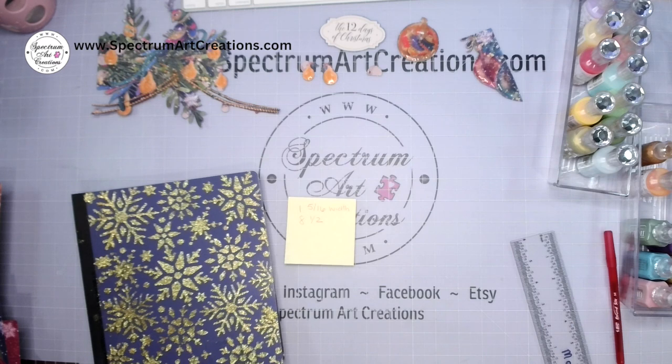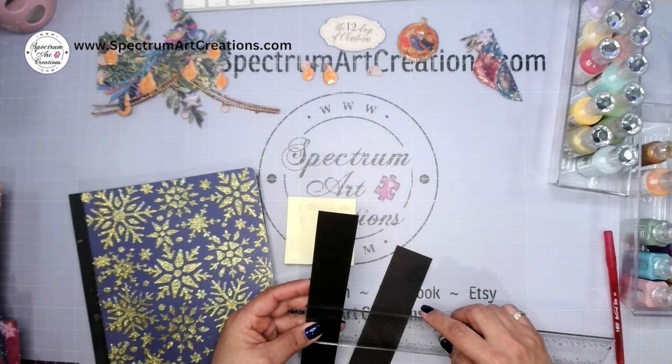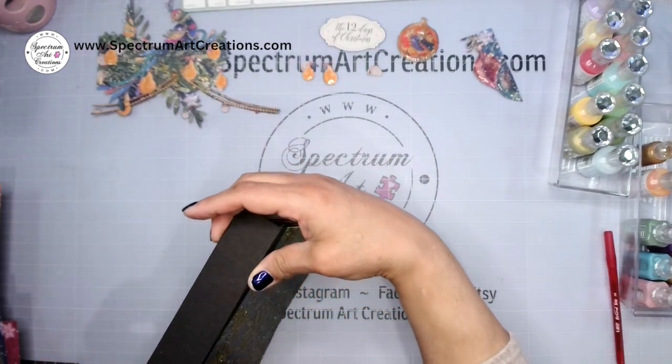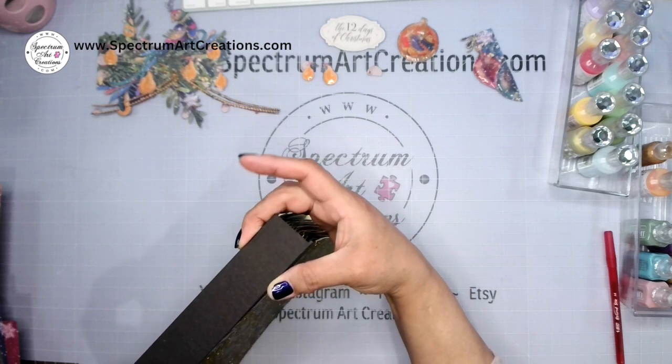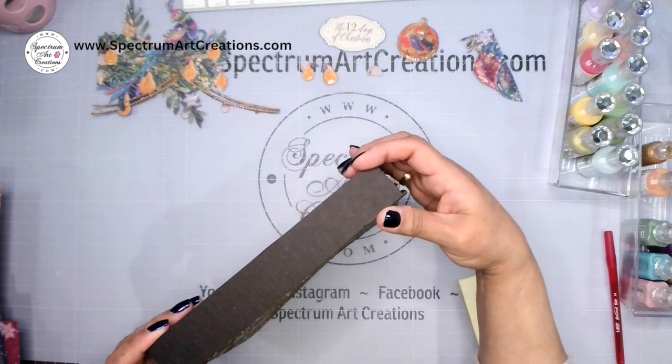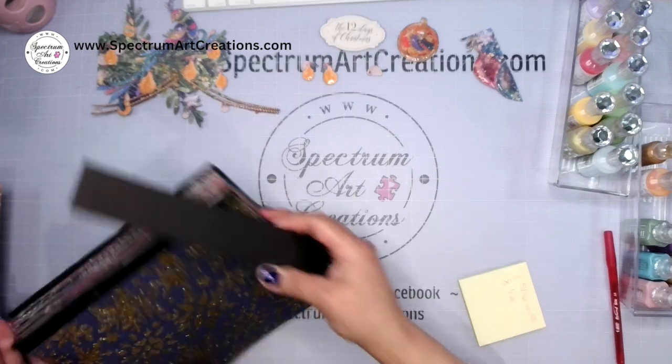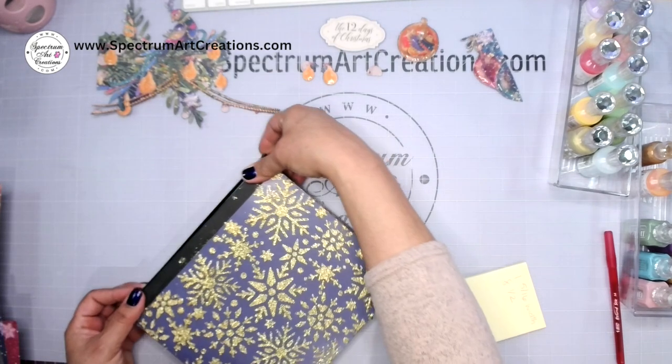By the way, today's video will be over an hour — the longest one — because at the end I'm going to show some additional projects you can make with the leftovers. I've marked 1½ inches and cut my chipboard spine piece. Testing it: yes, it's a little wide, and that's okay — I want room to grow, not so much that it's floppy, but just a smidge extra.